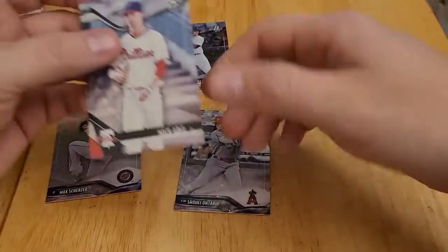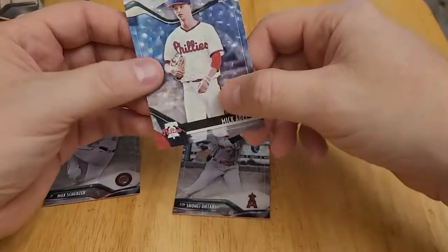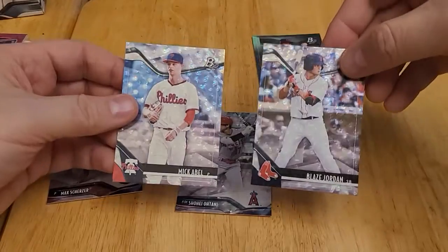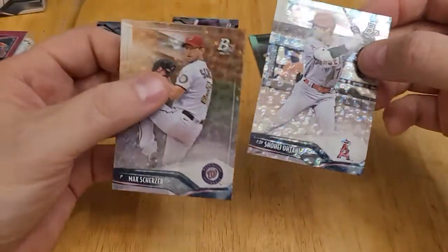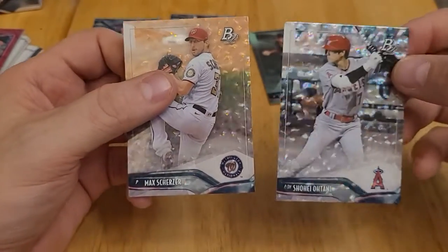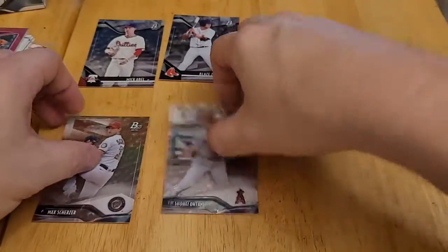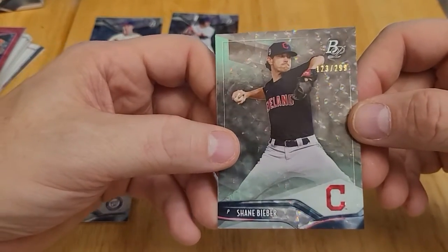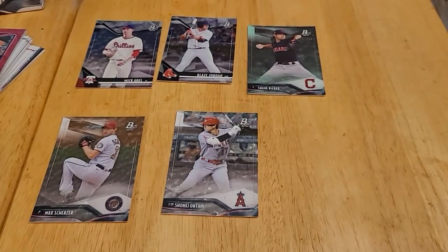So I'm just going to recap the parallels. We have Mick Abel, Blaise Jordan, and then the two more well-known current players: Max Scherzer and Shohei Ohtani. And then the extra surprise — we got a numbered one of Shane Bieber, numbered 123 out of 299. So those are the highlights of that box.